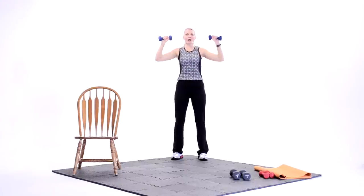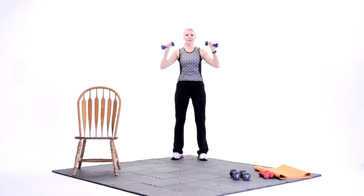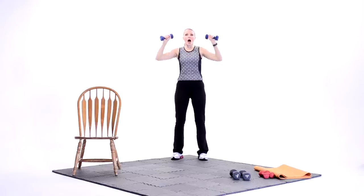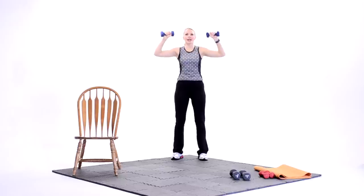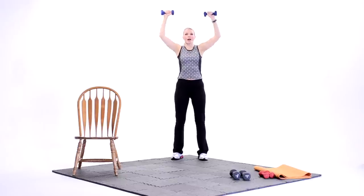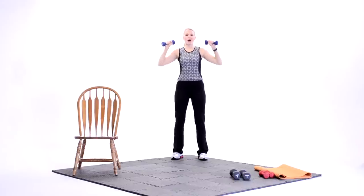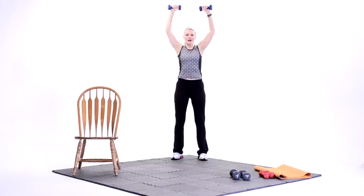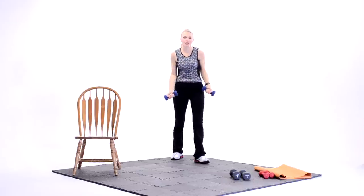Eight. Good job. Seven. Come on. Breathe it out. Nice job. Four. Woo. Two more. Back to up two, down two. Up two, down two. Up two, down two. Good. Up two. Last set. All right. Back to singles when we got it. Eight. Seven. Come on. Finish strong. Six. Good. Four. Breathe it out. Two. Nice job. Good job. Go ahead and put those weights down.